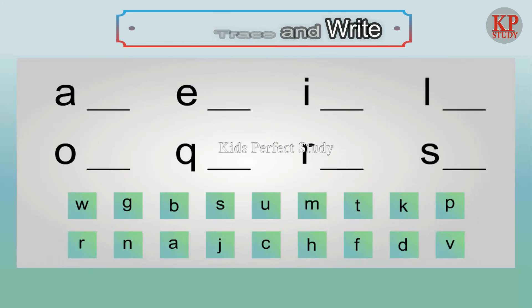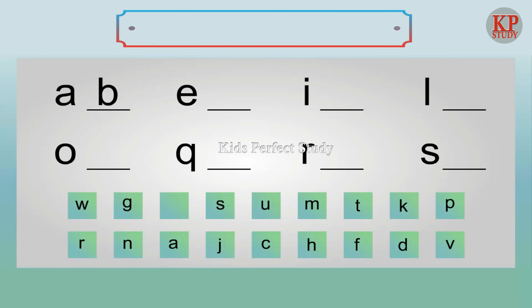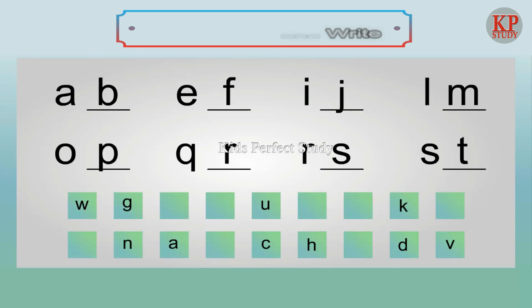Write the next letter: B, F, J, M, P, R, S, T.